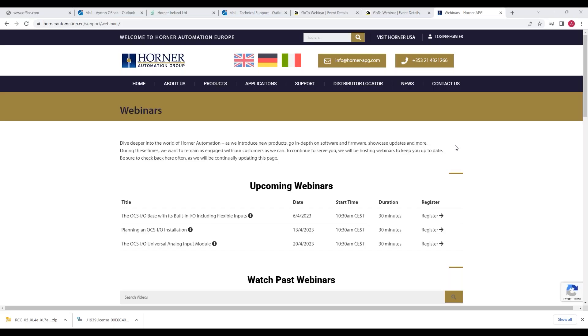Nice and straightforward introduction to the new base. Next week we have planning and OCSIO installation, so we'll keep on the OCSIO trail of things. The registration link as usual is up on the website, and all past webinars can be found there as well. There don't appear to be any questions coming in, so we'll leave it there for this morning. Thanks all for joining us, and we'll see you again next week.